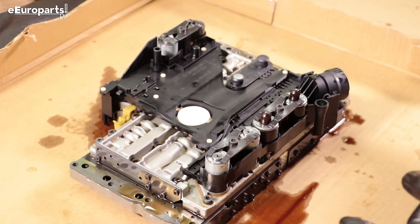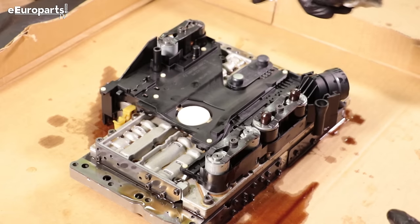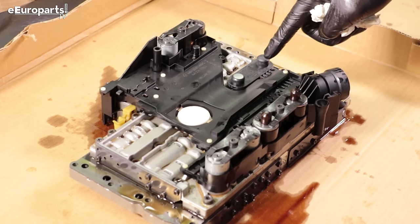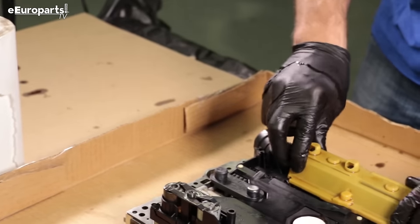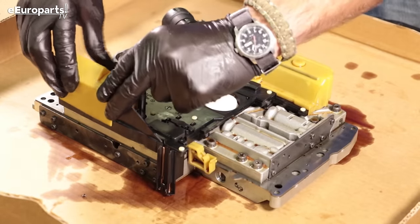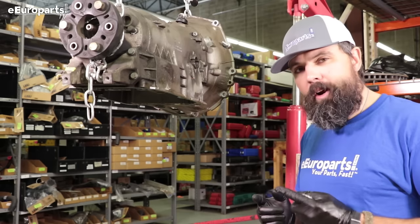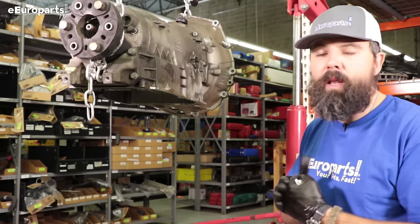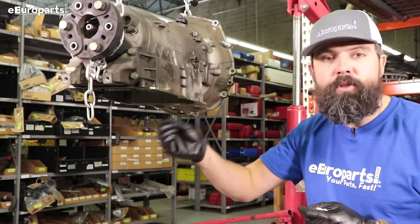Here's our assembled valve body with our new conductor plate. These are our solenoids replaced. This is our float for transmission fluid level, and this is the transmission speed pickup. Now we're going to place the plastic covers back on and reinstall. I took a moment to wipe down the mating surfaces because it is a metal on metal fit and I wanted to make sure there wasn't any dust, contamination, or grit there.